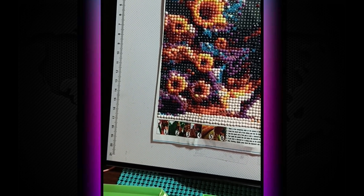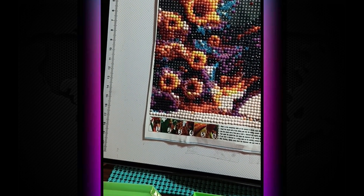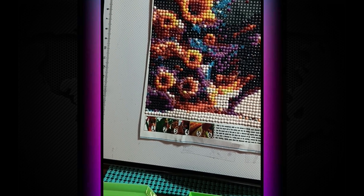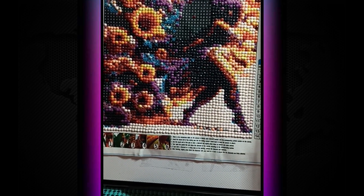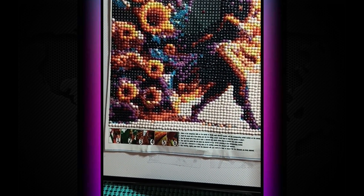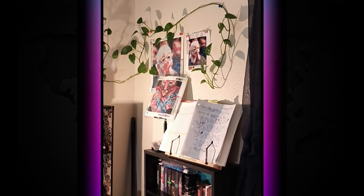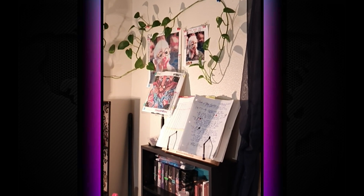I definitely want to do this one again in a better version. I wonder if the diamond paint company can make a diamond painting on something, because this would be a perfect one — I'll see if I can contact them. Anyway, don't look at that one because it's very mystical — the one that I'm freestyling.